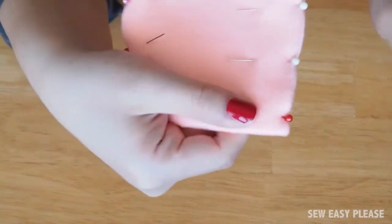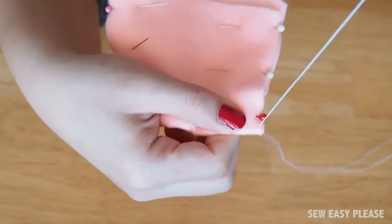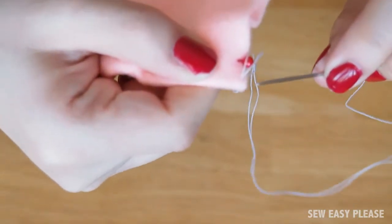If you look closely, I'm going to start on the end where there's the fold. I'm going through the back and pulling the needle all the way through. You're going to do this about three times in the same spot to knot it securely.